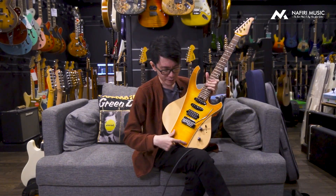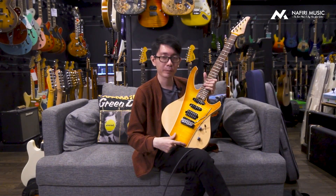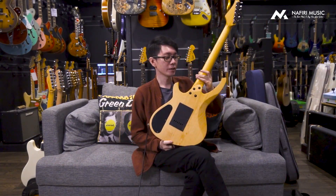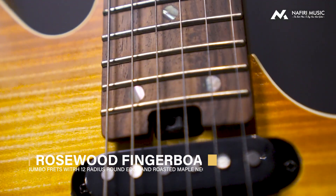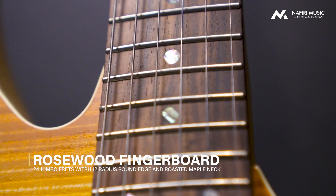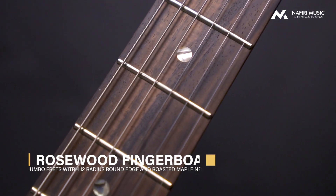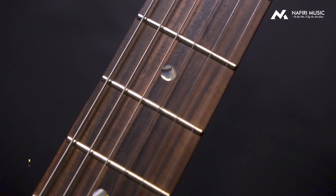Untuk di bagian depannya, menggunakan flametop maple. Untuk necknya, menggunakan roasted maple neck, bukan quartersawn, ini masih roasted maple biasa. Untuk fretboardnya menggunakan rosewood. Di bagian neck, ini menggunakan 24 fret, dan radiusnya adalah 12 inci. Jadi enak banget untuk dimainin, nyaman untuk bending dan untuk main speed. Itu udah oke banget.